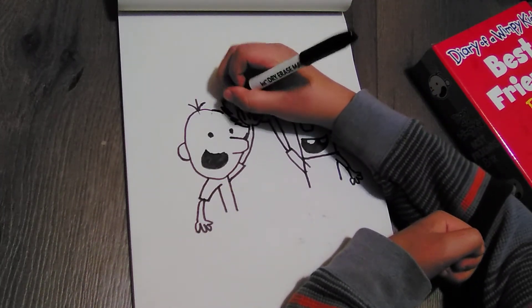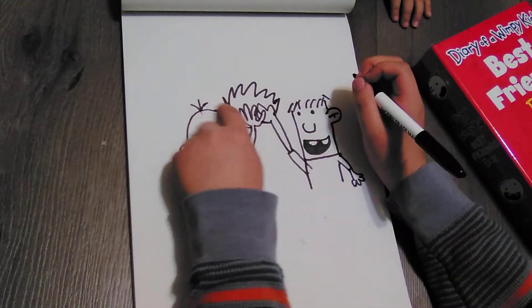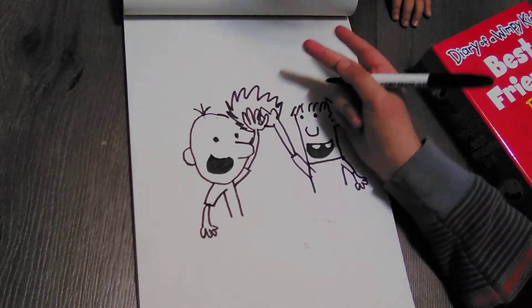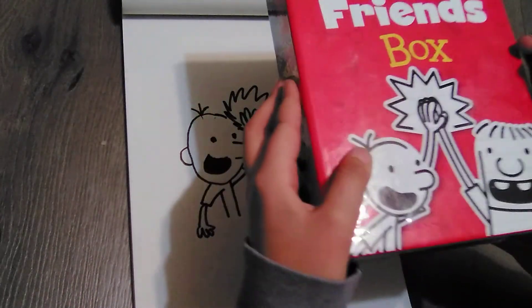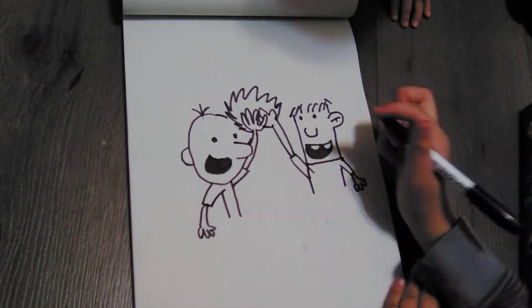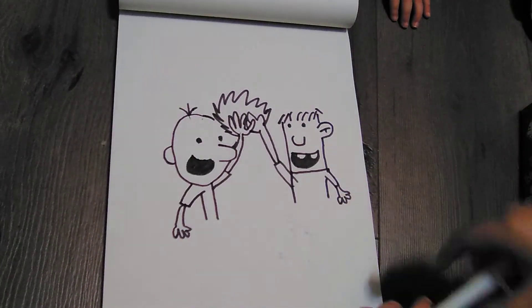And then the finishing touch — we're going to go like this. Basically draw this as if it was fire, but it's not really fire — it's sort of like this. As you can see, like that. So there you go, you guys — there is Greg and Rowley high-fiving each other!